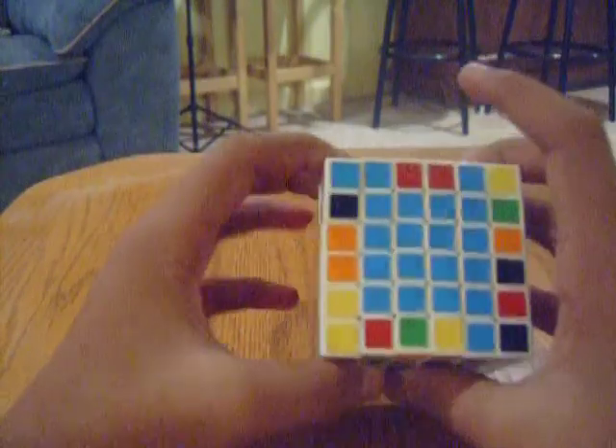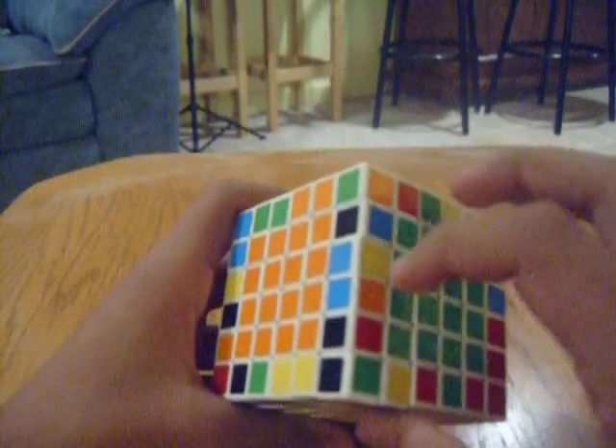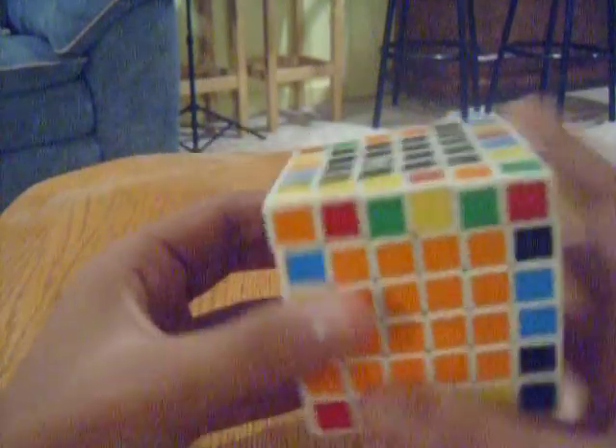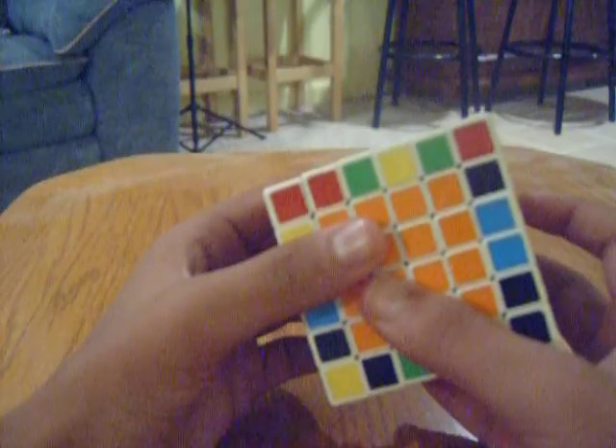This is not really two-gen, it's just an easier way of doing it. So now I'm going to show you another way of doing it with the algorithm. We've got this blue and orange one, and we've got to find the other blue and orange, which actually happens to be right here. Now, this is the algorithm that you might want to learn. I'll probably put this in the video description.